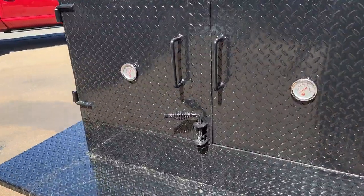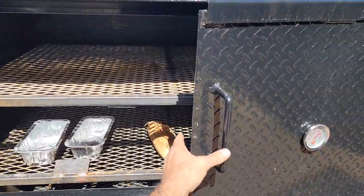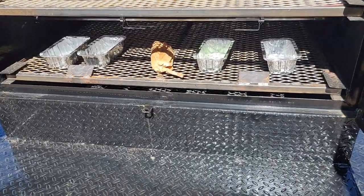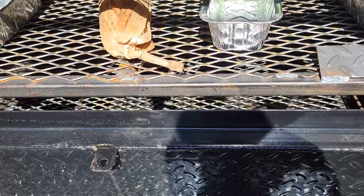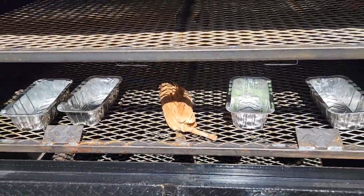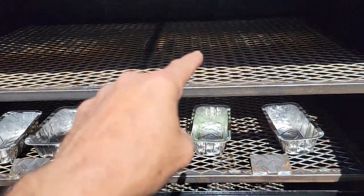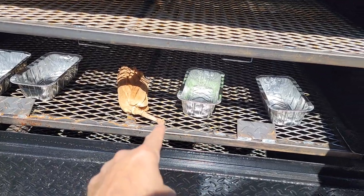You have double racks in here. You can put charcoal or firewood in the bottom. You can roast your corn on this rack down here and keep it warm on the top rack. And then when it's ready to get totally roasted, bring it down to the bottom rack.